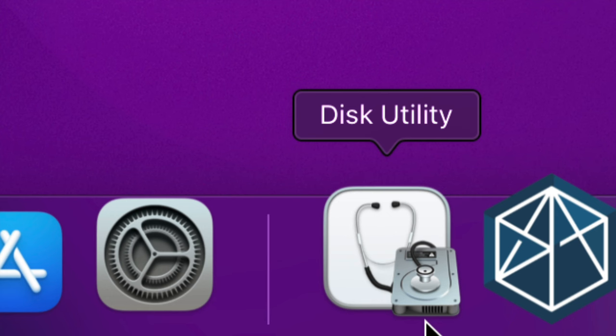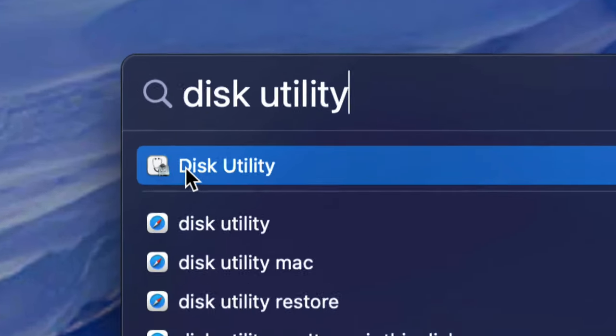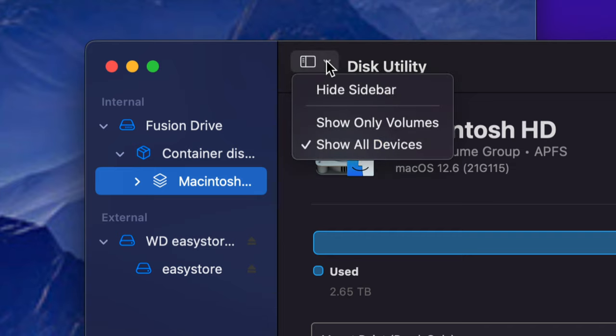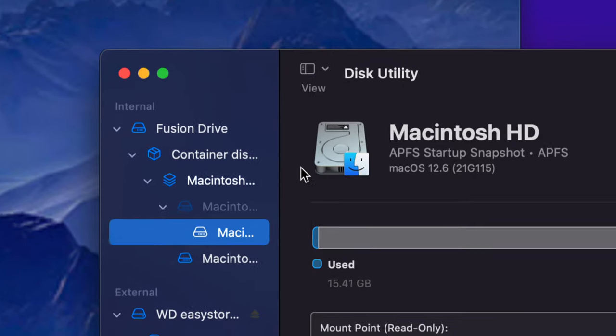Now we need to look for Disk Utility, which is already installed on your Mac. Go to the top right corner and use Spotlight Search — just type in 'Disk Utility'. Open it up and this is where the magic takes place. We're going to erase and delete everything from within the external hard drive to set it up to work properly with Mac. Up here, select 'Show All Devices' so you can see everything.